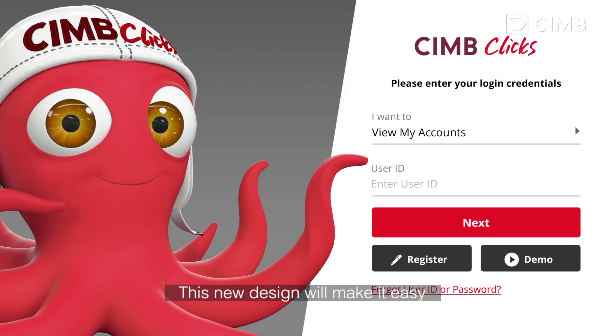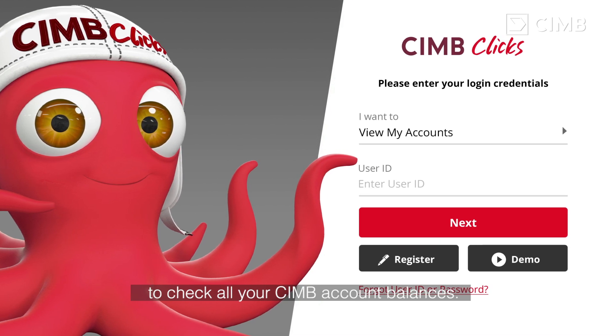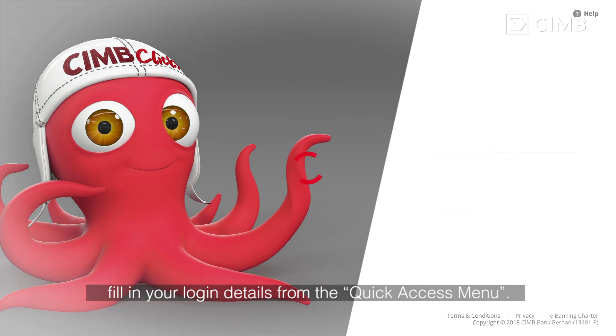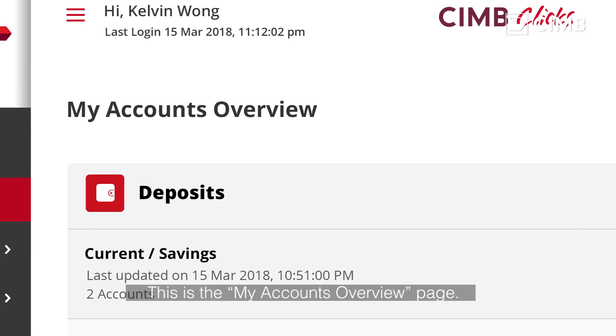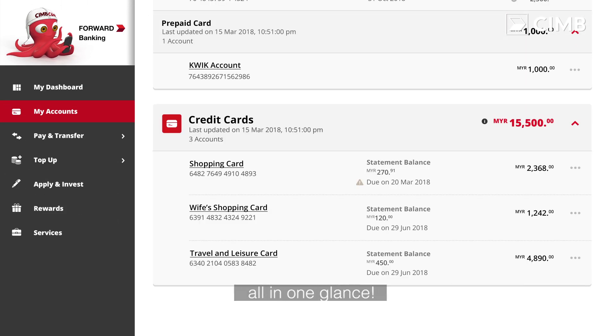This new design will make it easy to check all your CIMB account balances. Select View My Accounts, and key in your log in details from the Quick Access menu. This is the My Accounts Overview page. Here, you can see all your CIMB account balances, all in one glance.